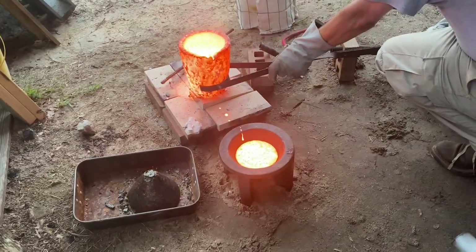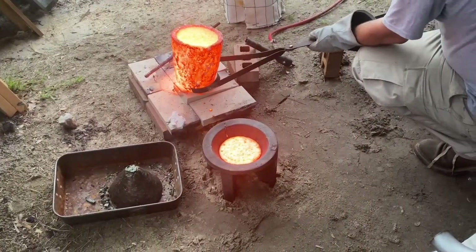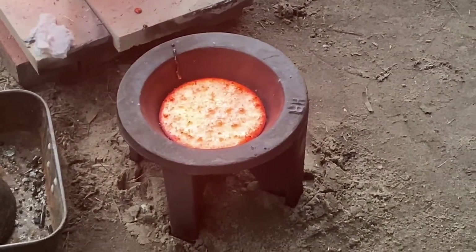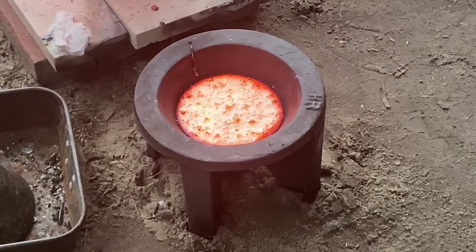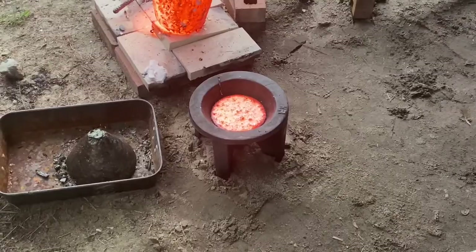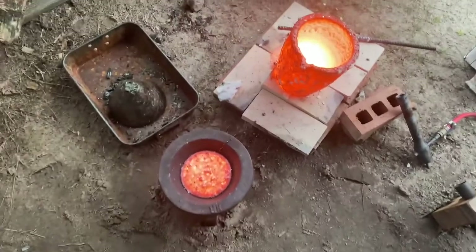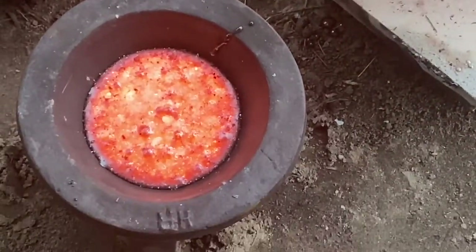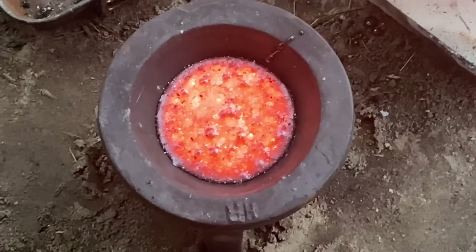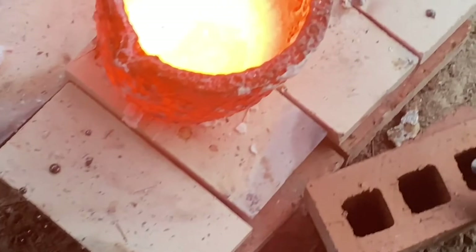I think I missed the whole entire pour. I'm going to have to hire a new camera woman. Am I going to be able to put a faucet on that thing?